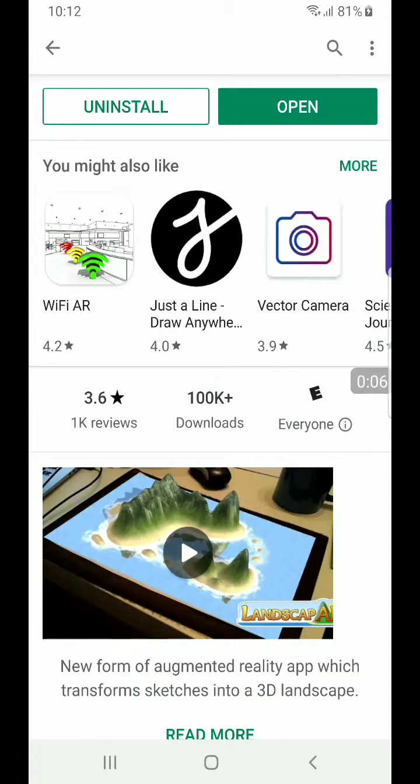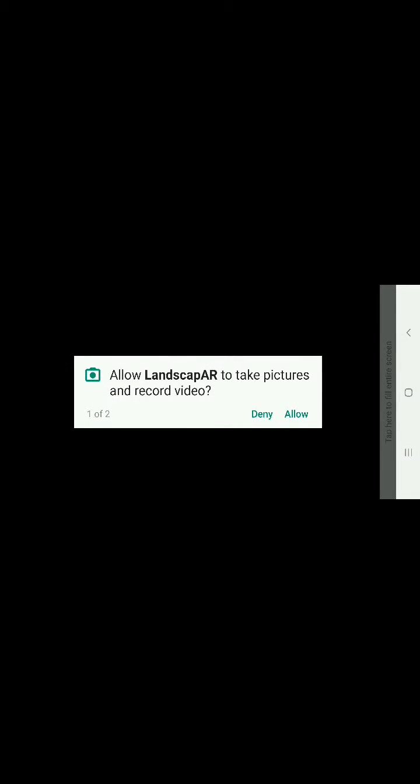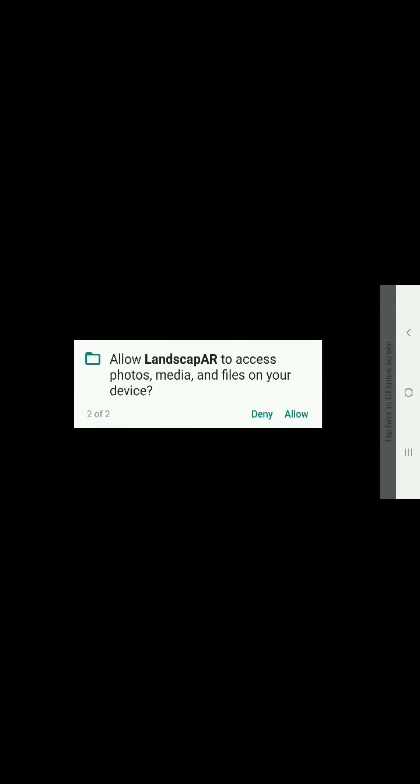Greetings, Dennis Daniels here. This is Landscape AR. I just installed it on my Samsung S9 Plus, and I'm going to open the application, click allow, and now I've already created a drawing.